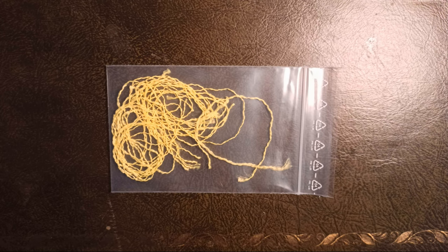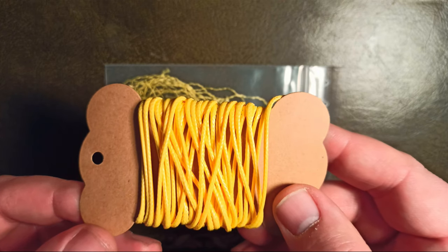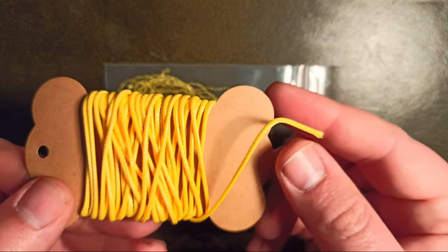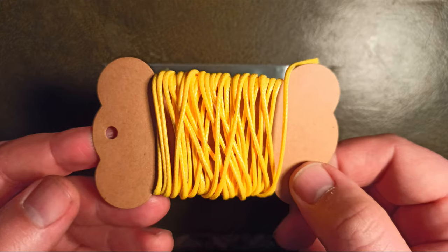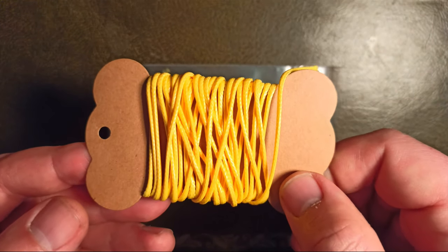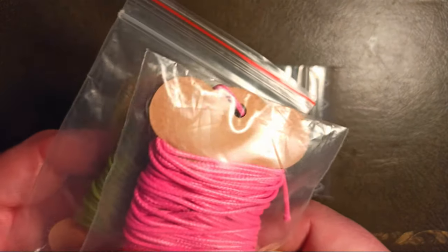At least I found it. I use this polyester cord. The cord is waxed and woven, and you get this cord in different diameters. I have the two millimeter diameter here. You also get this in different colors.